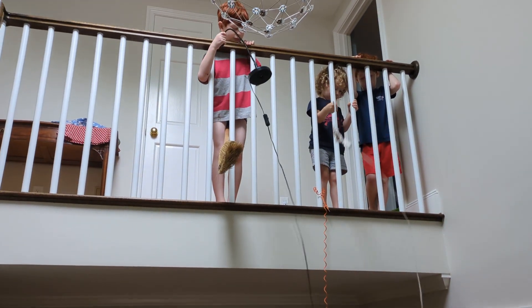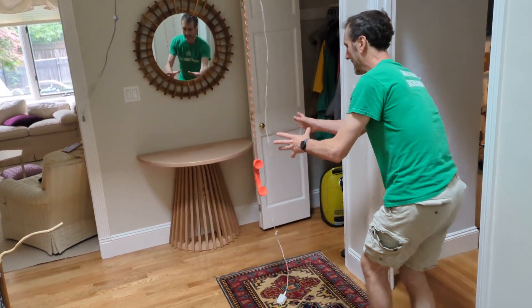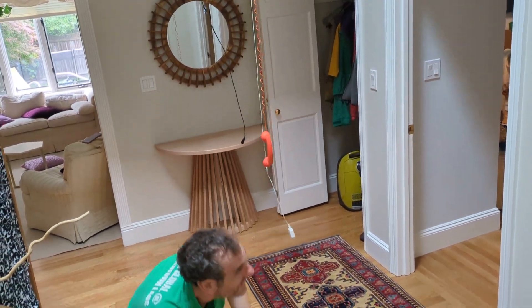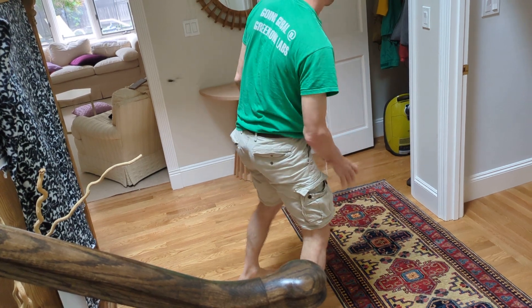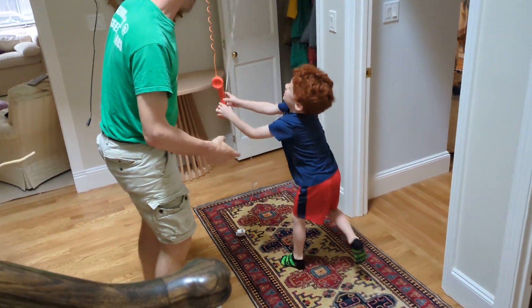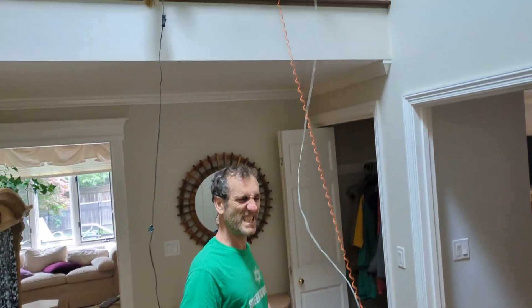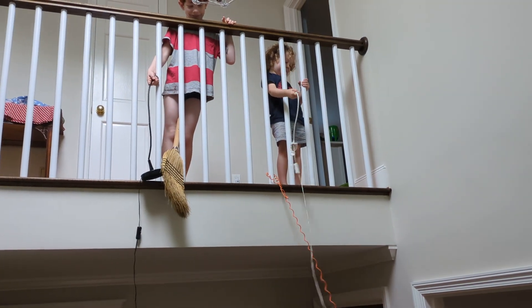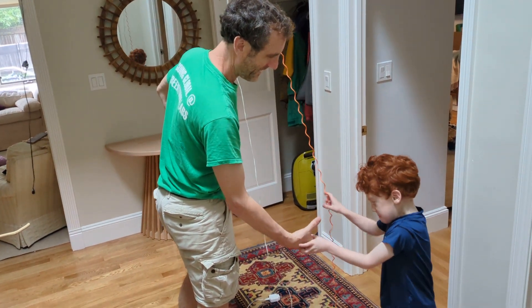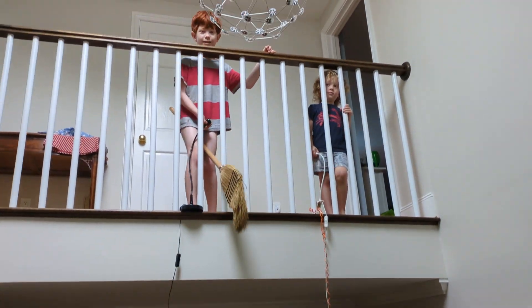And now I'm going for the Snitch. Lift it up. He's grabbing it. I'm going to get it! I got it, man! Fire him up, mom. Fire him up! I already won. You've got it — good job! So there you have it. That's how you can play Quidditch without needing a broomstick.